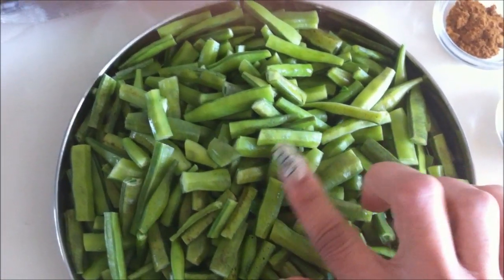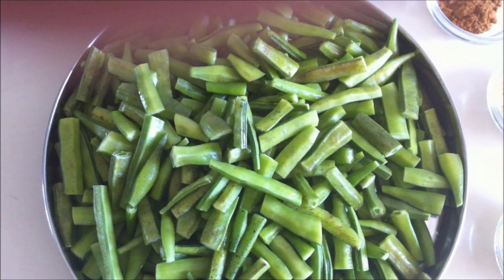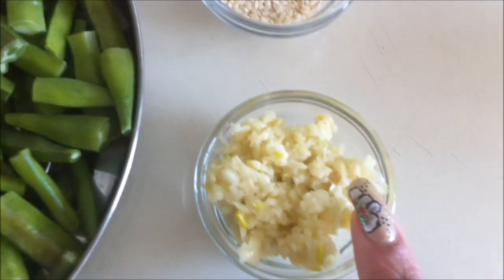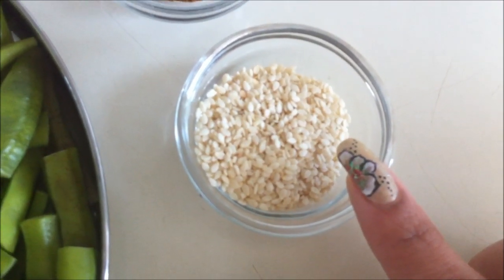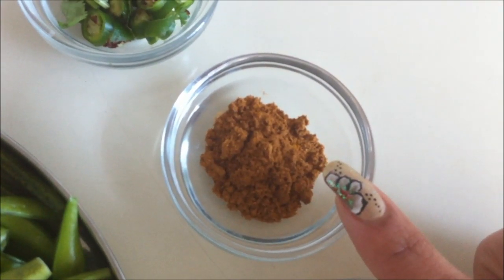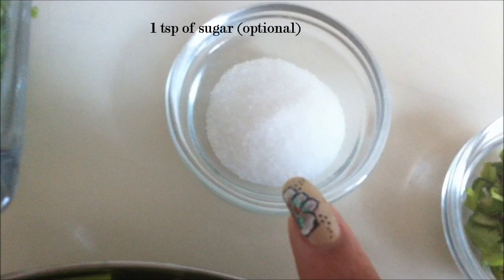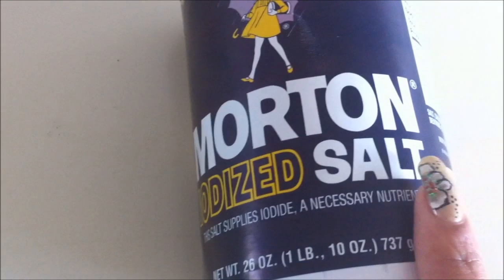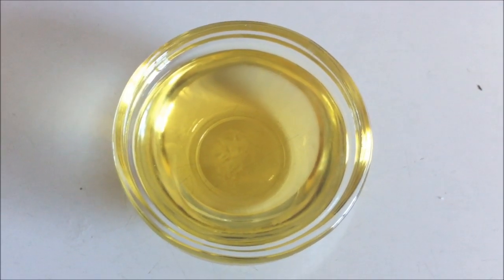To make a Guaar ki Sabzi, here I have Guaar or cluster beans, washed and cut into pieces. We need 1 teaspoon of turmeric powder, 1 tablespoon of ajwain, 1 tablespoon of crushed garlic, 1 tablespoon of sesame seeds, half tablespoon of garam masala, and 1-2 green chillies chopped. We also need cilantro to garnish, salt to taste, and 1 to 1.5 tablespoons of oil.